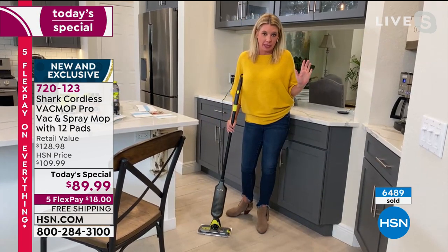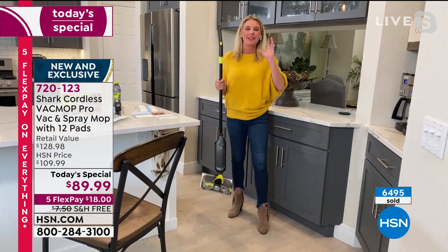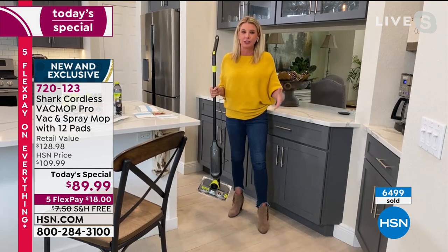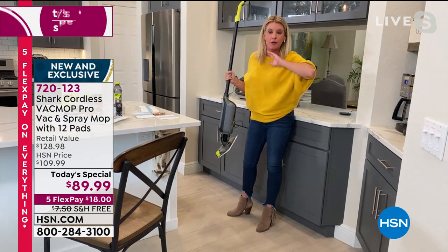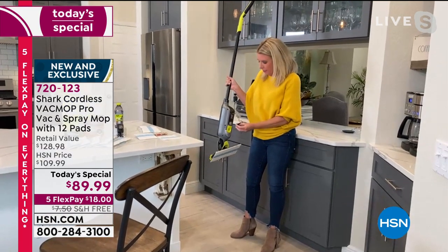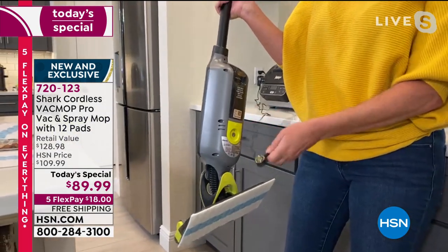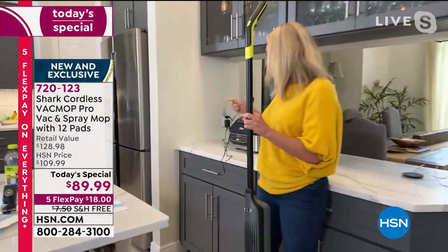Apparently people don't want to be in my bathroom early in the morning. But listen — no mess is too big or too small. You've got the disposable pad that's exclusive and innovative, and you're getting some great things thrown in. You've got the magnetic charger right here — look at how easy it is to charge. I just take this and boom — it fits right into the wall socket. That's how you charge it up, no worries at all.